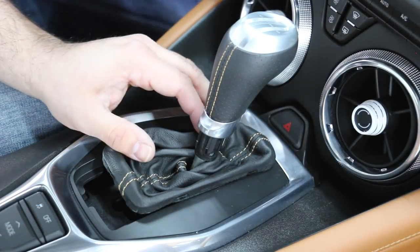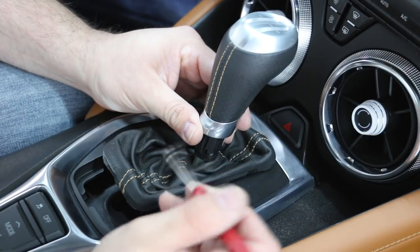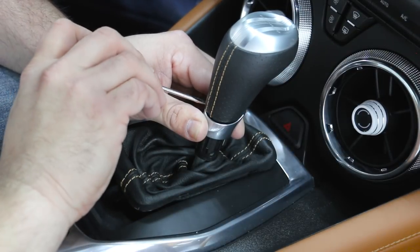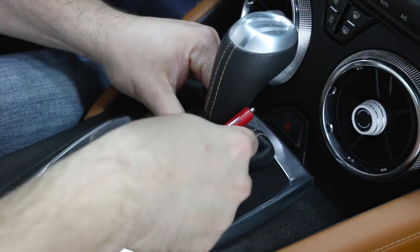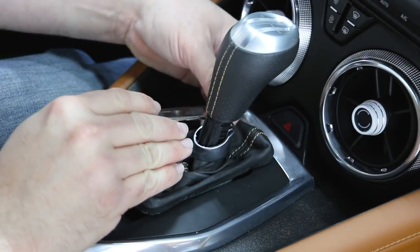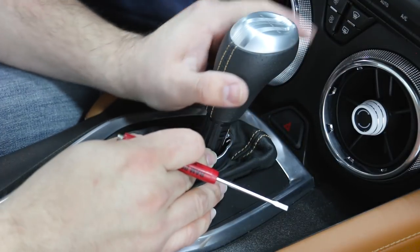Now that we have the boot removed, we take our pocket screwdriver and right in between this metal ring and the shifter itself there's a little gap. We're going to work our way around that ring so that ring can drop as well. Once that ring drops, we'll push it out of the way. On this side of the shifter there's a metal retaining tab — that little clip will just come right out and the shifter will easily pull straight up.